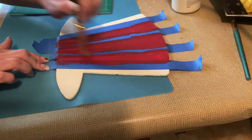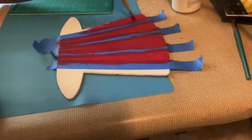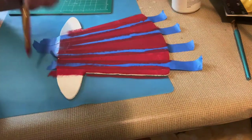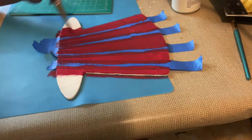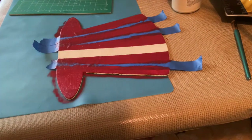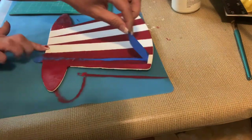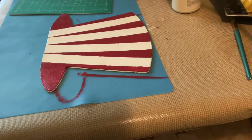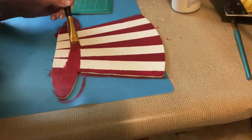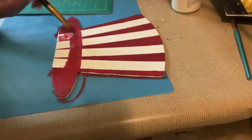After I get the paint mixed the way I like it, I just begin painting the negative spaces on the hat, and I do end up giving this two coats. Right before it's completely dry I begin taking the tape off. I decided that bottom part of the hat I wanted completely red, so I gave it one complete coat, let it dry, and then gave it another coat so the whole bottom was red.